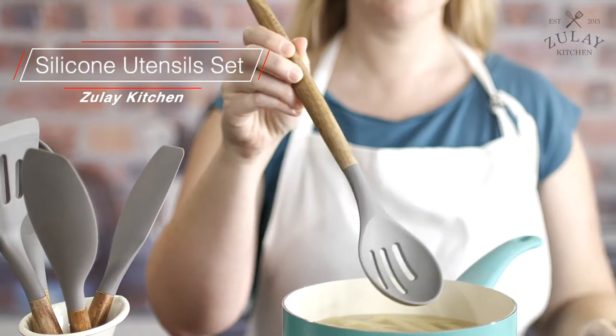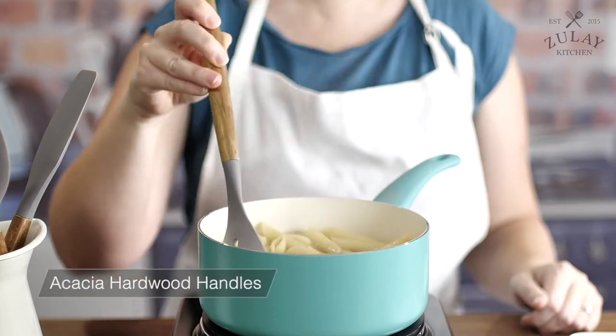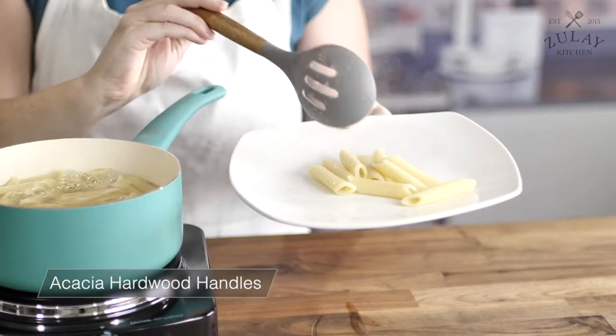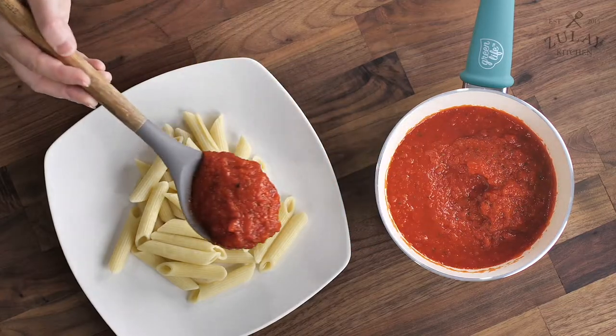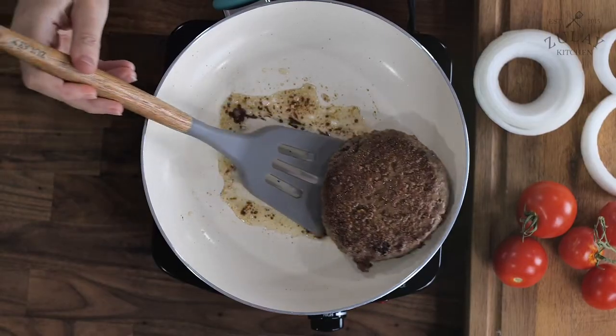The Zulai Kitchen 5-Piece Silicone Utensil Set. Wooden handles are crafted from authentic acacia hardwood that is known to last up to 40 years. The handles also have great heat insulation protecting your hands.